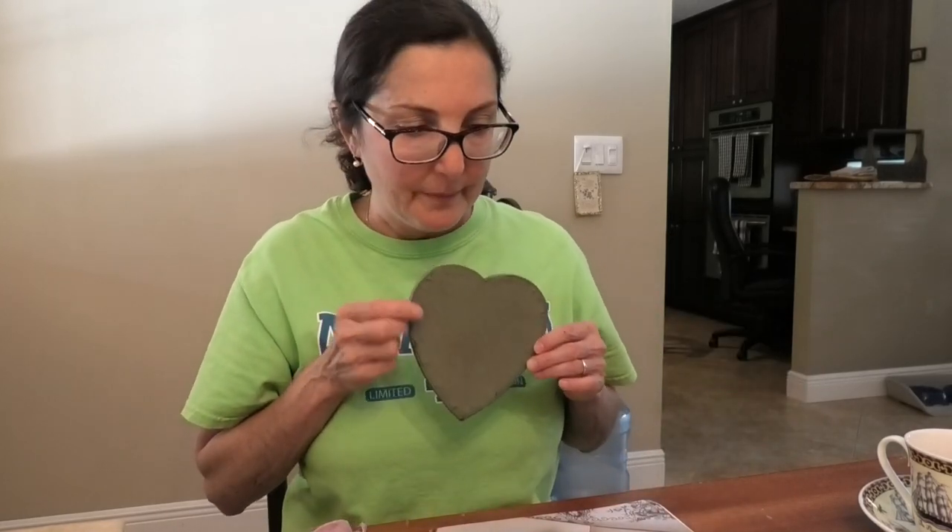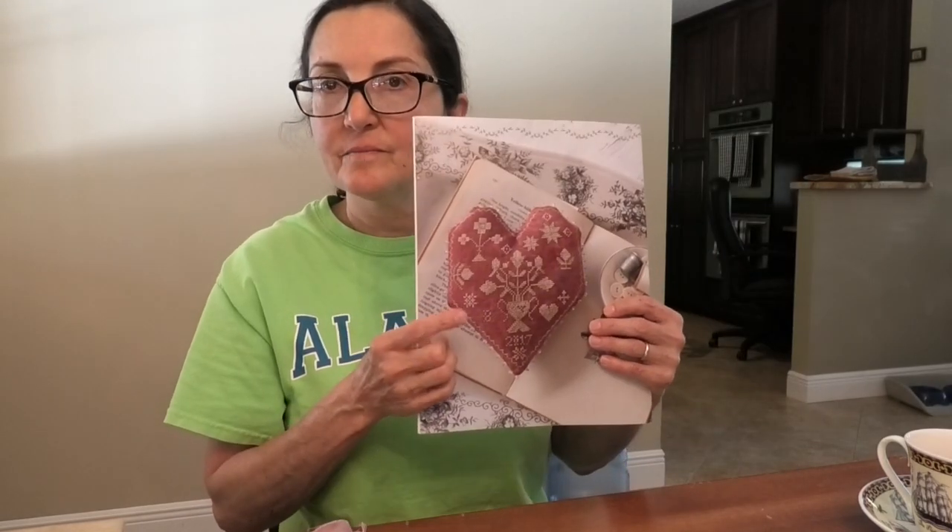I originally was going to do it on North Pole linen by Dames of the Needle — I thought it was 40 count, but it turns out it's 30 count, which would have made the pattern too big for the box. I did a calculation and found that on 40 count it will fit almost exactly. But then I was stuck not having any red linen — I had Sweeney Red, which is another Dames of the Needle fabric in 40 count, but I sold it.